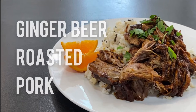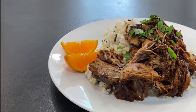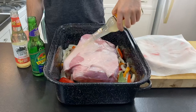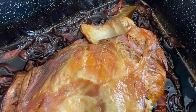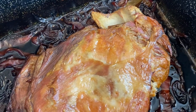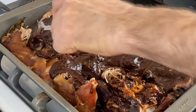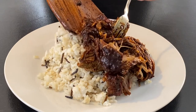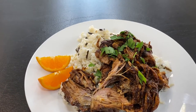Ginger Beer Roasted Pork. Tender and flavorful meat that makes use of leftover soda to make perfect golden edges and a rich sauce that will knock your socks off. It's perfectly tender, perfectly flavored, and all-around amazing.